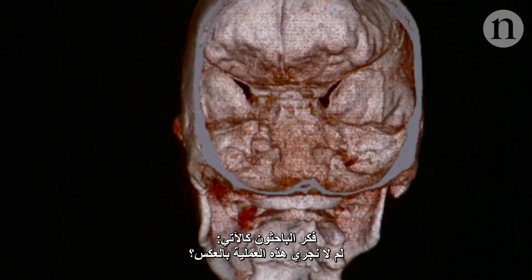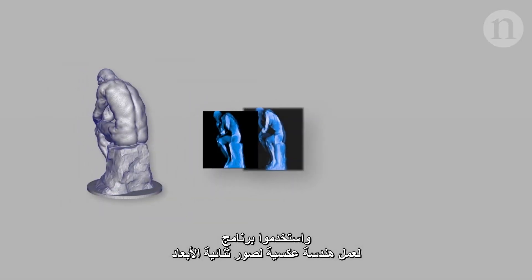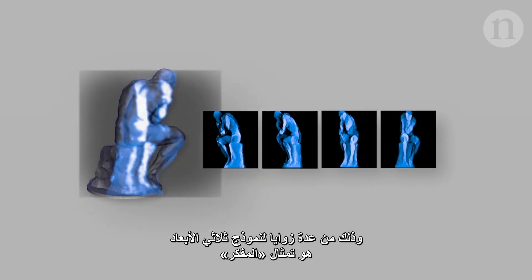Well, the researchers thought, why not run the process in reverse? They used a program to reverse engineer 2D images from many angles around a 3D model — in this case, the Thinker.